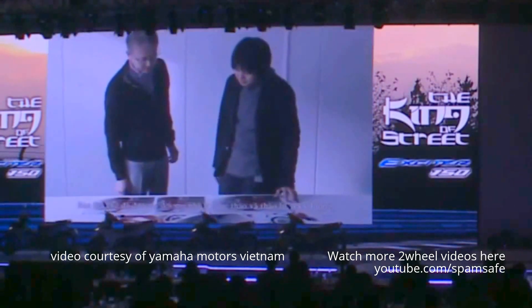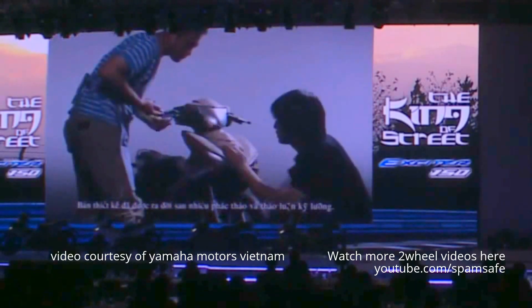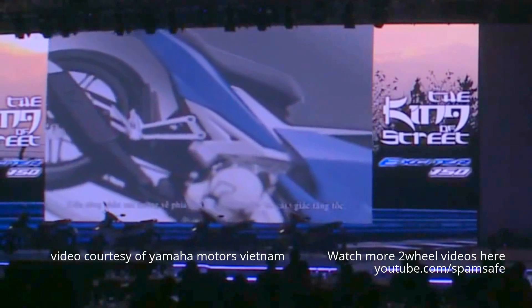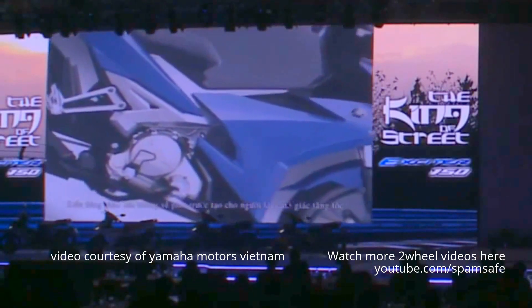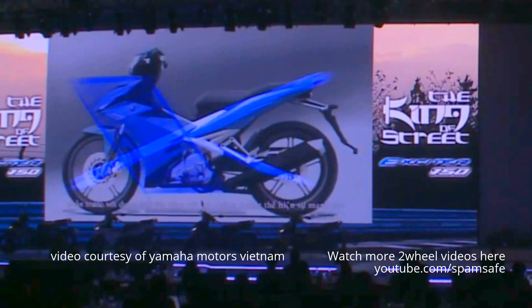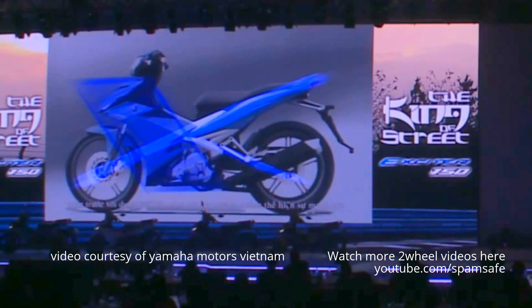In-depth discussions and numerous artist sketches gave birth to the new T-150's design. The expression of power in the downforce line of its profile, the volume of the front assembly, and the torquey, mass-forward shape of the rear are what define the design.